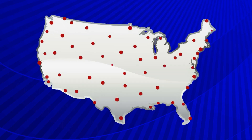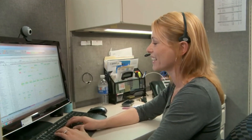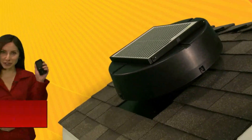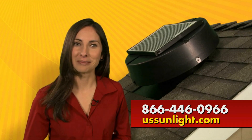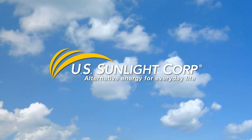For professional installation, U.S. Sunlight has developed a nationwide certified installer network and will connect you to an installer in your area. Order your solar-powered attic fan with the Solar Controller today. Call 866-446-0966 or visit ussunlight.com. U.S. Sunlight — alternative energy for everyday life.